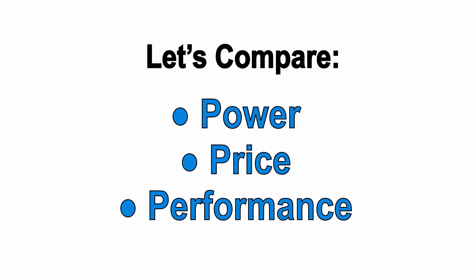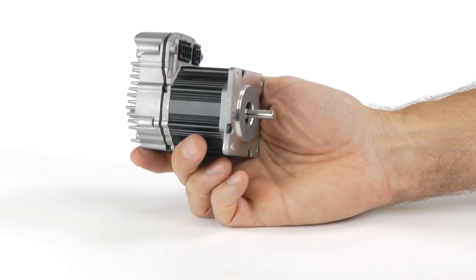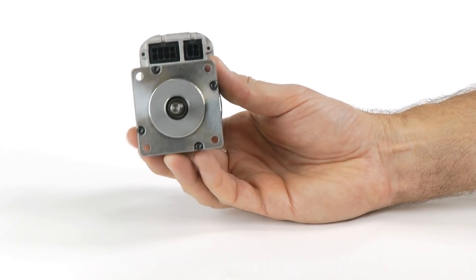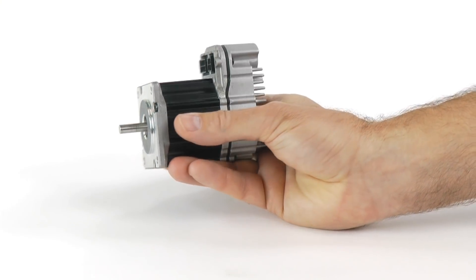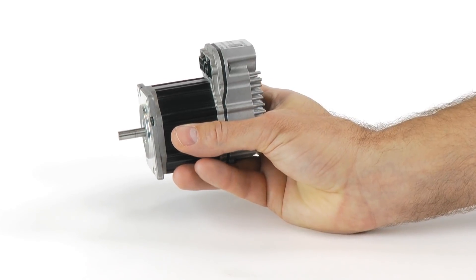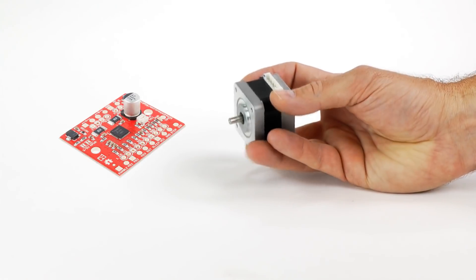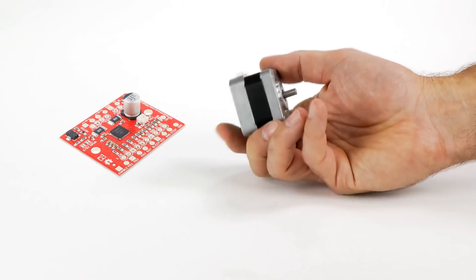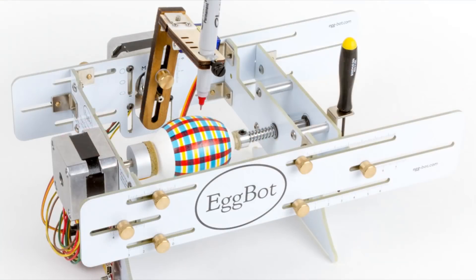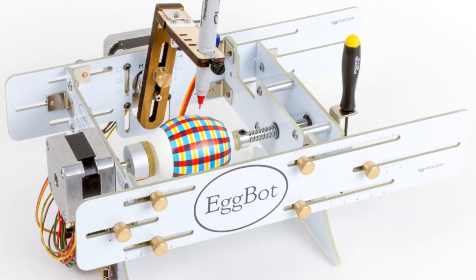Even the smallest ClearPath, this NEMA 23 model, delivers 100 watts of shaft power, so if you're moving tiny loads at slow speeds, ClearPath is probably overkill and isn't going to be worth the money. For example, you can buy a NEMA 17 stepper and a big easy driver on Digikey for only 50 bucks, and it will put out about 5 watts. For a small, lightweight project like this cool Eggbot printer, 5 watts is plenty, and no servo in the world would make any sense for this.